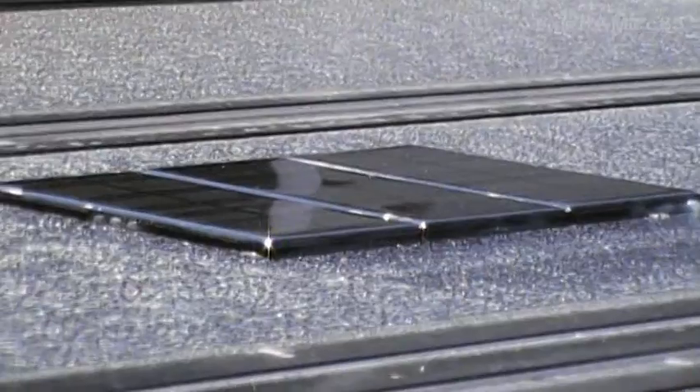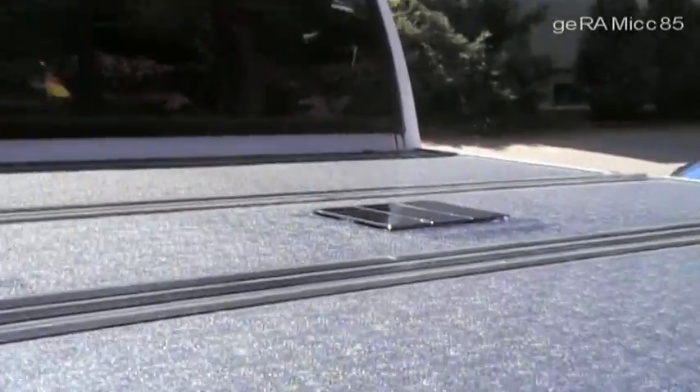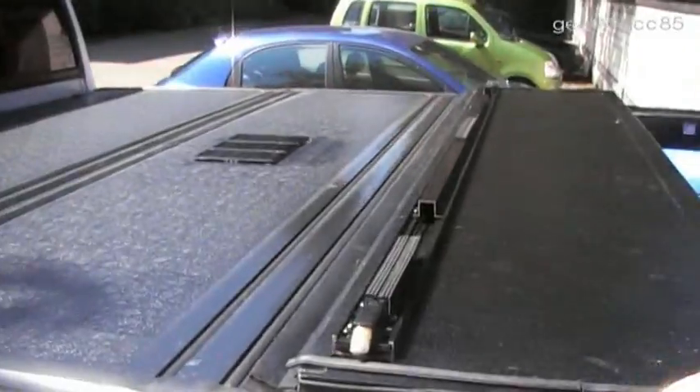I mounted three 12W epoxy solar cells on the truck bed cover. I used silicone to glue them on securely. The cells are only a few millimeters thick so that I can still open the backflip cover without damaging the cells. I had to drill two small holes for the positive and negative wires. The wires are running underneath the folding cover into the corner of the truck bed.